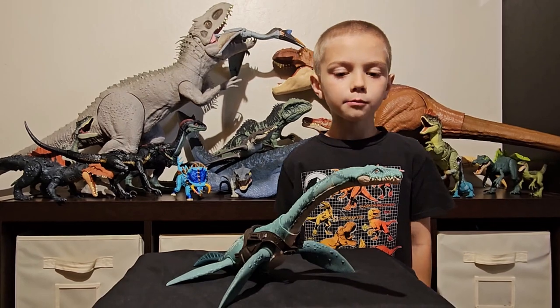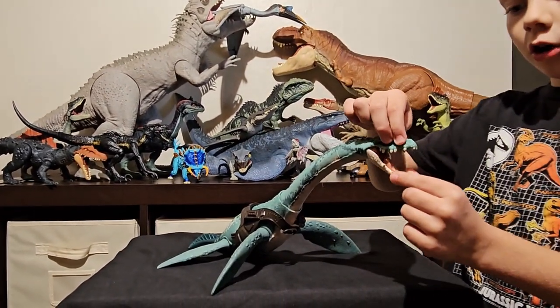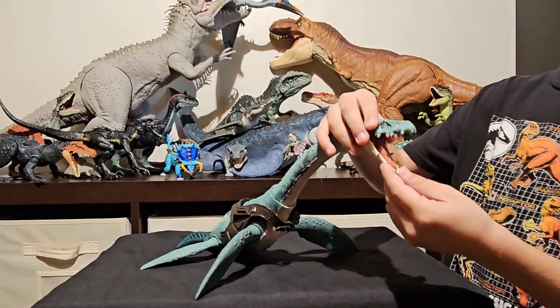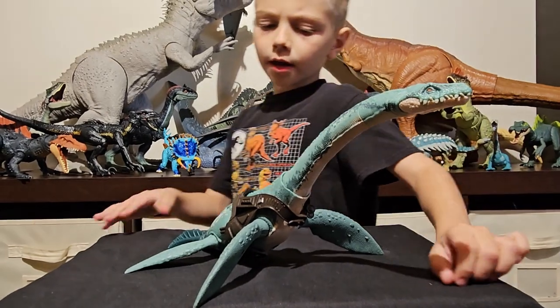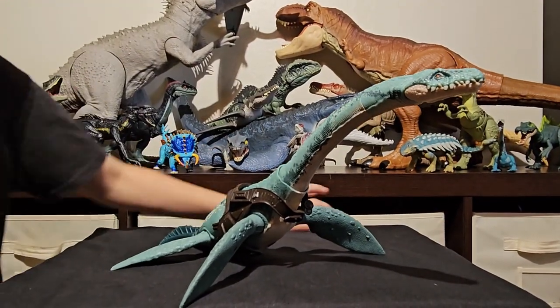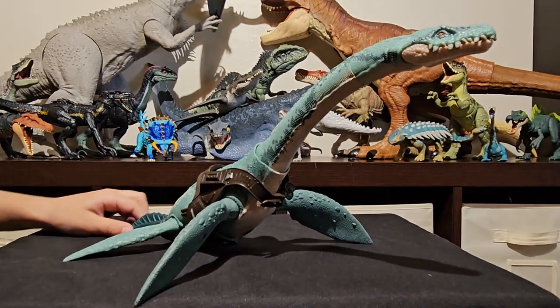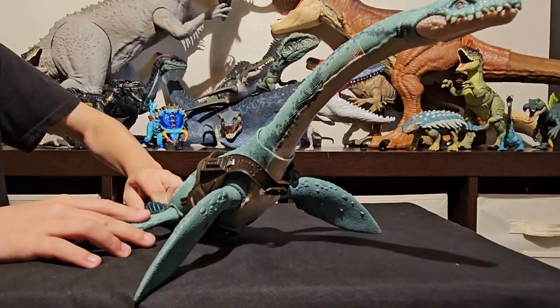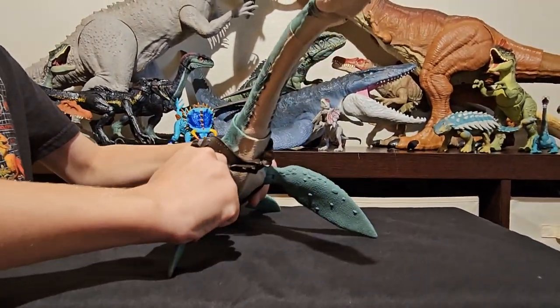Here we have the Elasmosaurus out of the box. I really like the gnarly teeth and the really long tongue, and the orange eyes, and the paint scheme. I like how they went with like the teal, and the green, and the white, and the tail is rubber, and I really like how the fins articulate however you want.